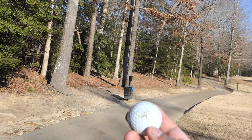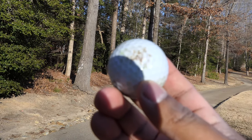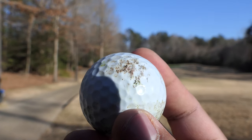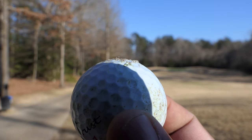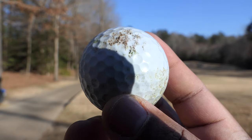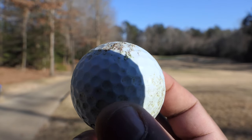Coming back to this ball — this is basically a newer one that I've been playing with because I lost the other ones. Durability — I don't know if I hit a rock or what, but it's pretty chewed up and I basically hit this ball maybe like four times. So durability is one thing to consider when buying these balls.